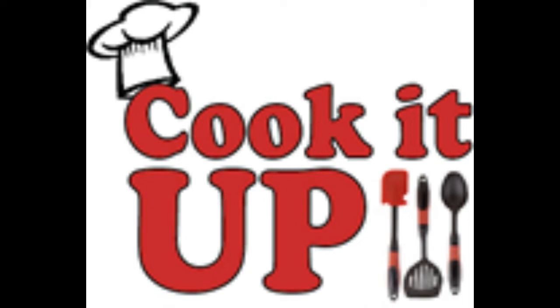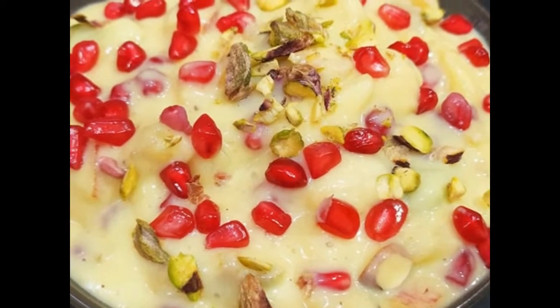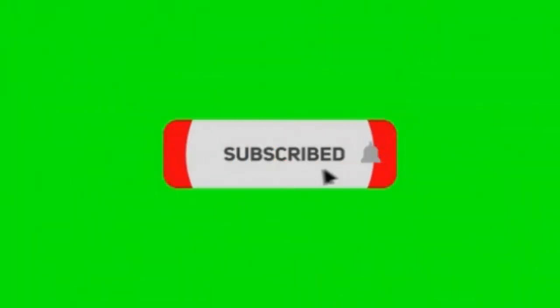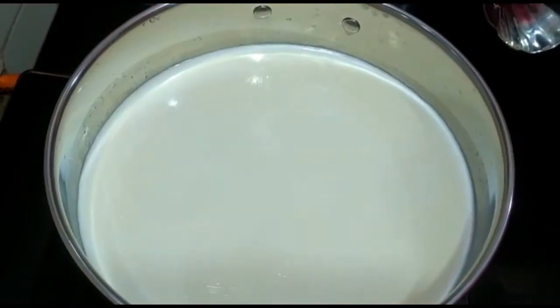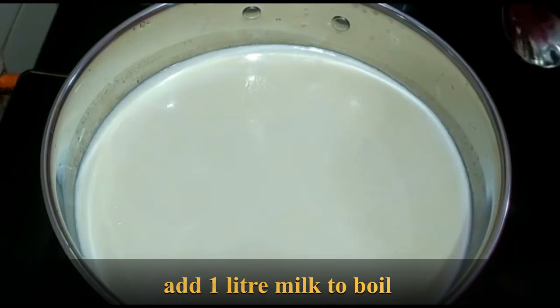Hello friends, welcome back to Cook It Up. Today we are preparing fruit custard, also known as fruit salad with custard. Before that, please subscribe to the channel and press the bell icon. To prepare this fruit custard, first we will prepare custard with milk.